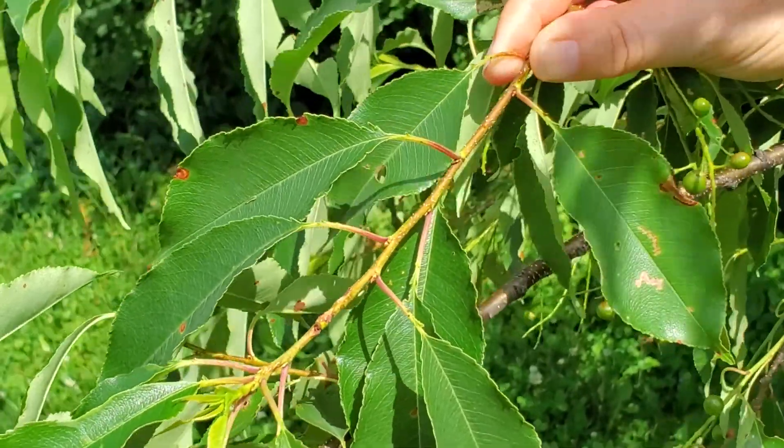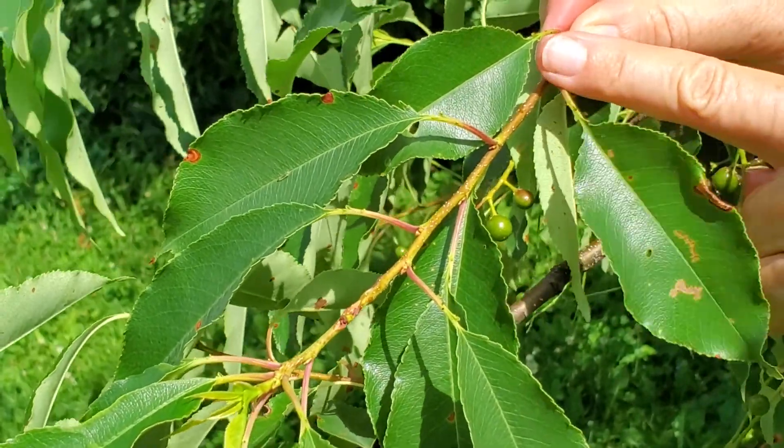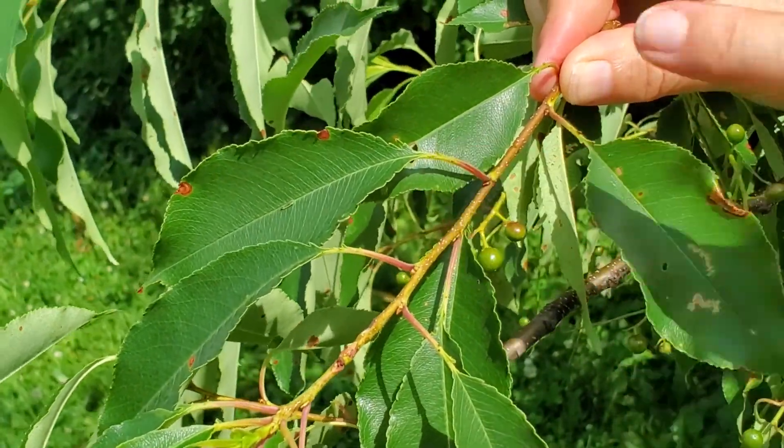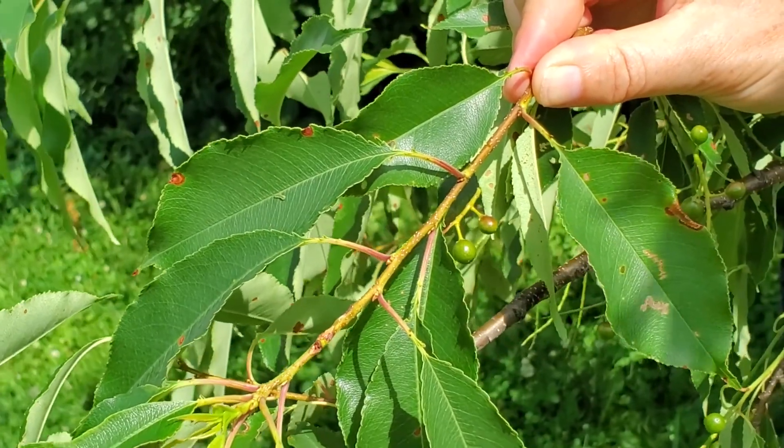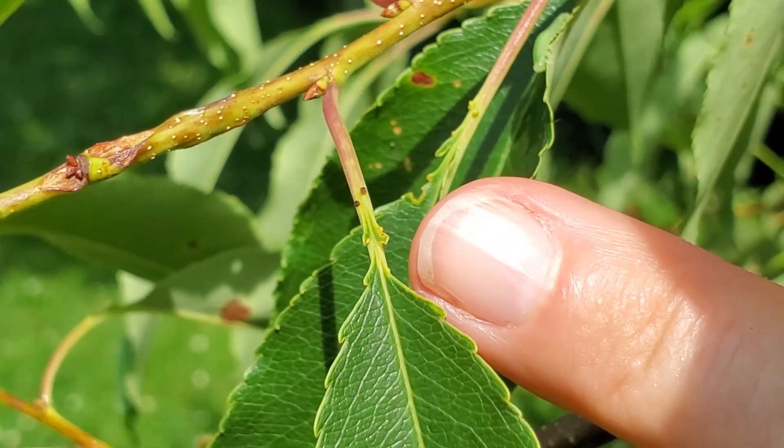The genus Prunus that Black Cherry is in is characterized by having paired glands at the top of the petiole or base of the leaf. You can see those paired glands here in this close-up.